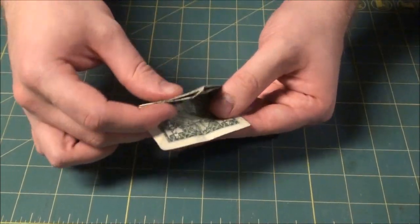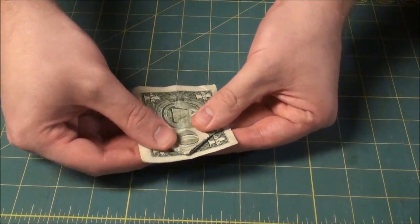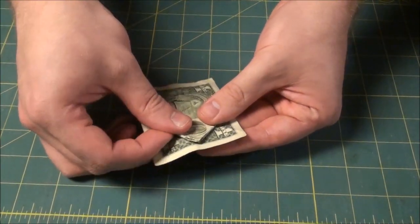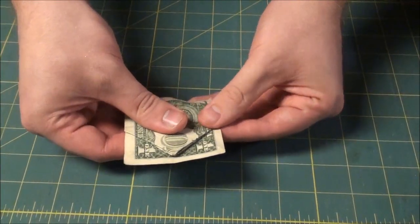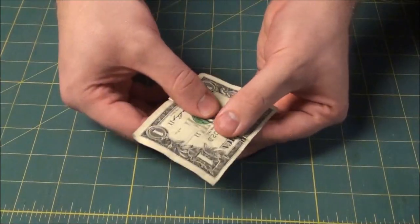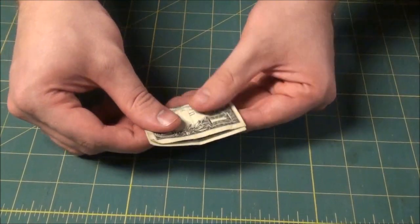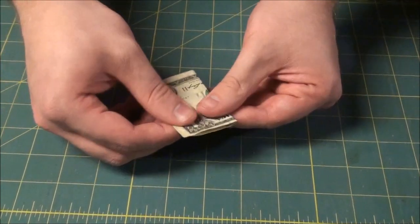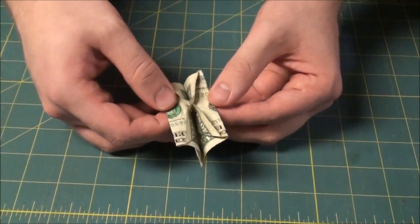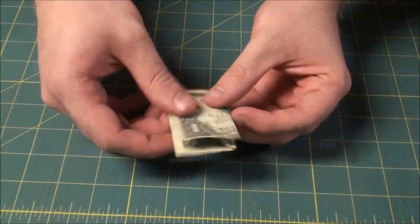Next step is to fold up one of the flaps, not all the way to the tip. Just kind of line up the tip with the wide edge of the dollar. Get it even, crease it flat. Do the same thing for the other flap. Make it even. You should have something like that.